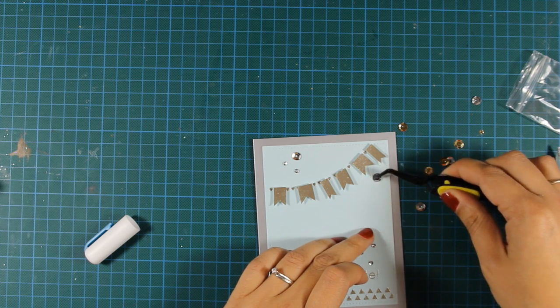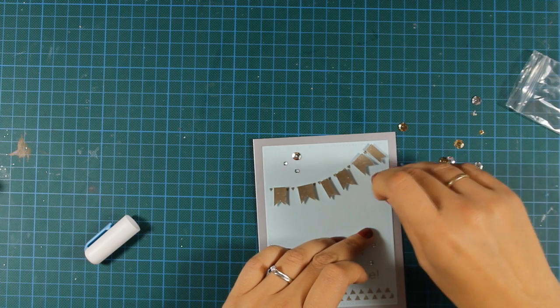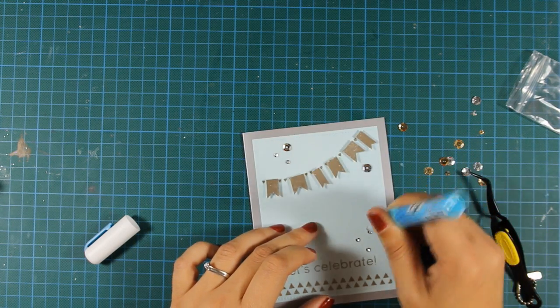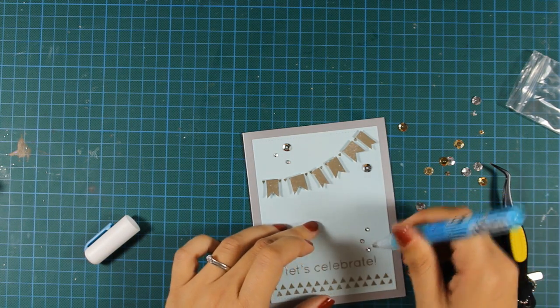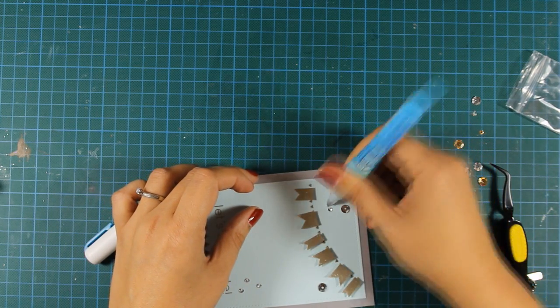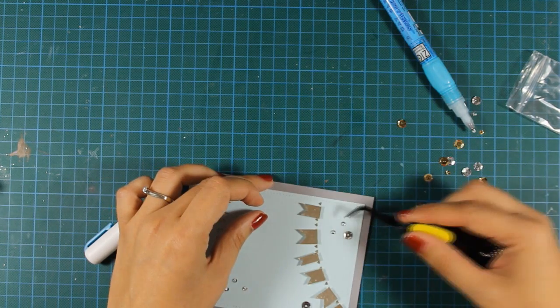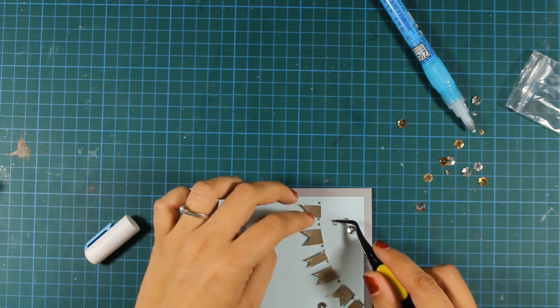I had so much fun making these cards today, and if you love embossing then this card kit is just for you. Don't forget to visit my blog and enter the giveaway for a chance to win this card kit by Simon Says Stamp. These were the cards for today — I hope you had fun and got inspired! If you did, don't forget to leave me a comment and give me a thumbs up on my YouTube channel. Thank you all for watching!